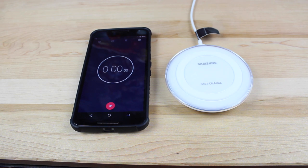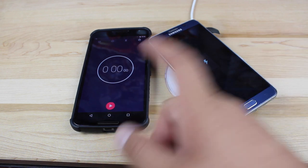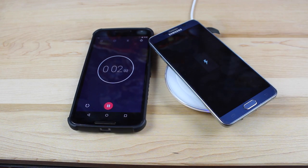We'll take the case off and then set the phone on top of the charger to get it started. We're now charging — we'll go ahead and start our stopwatch. We'll let this run for about 30 minutes and see how far along we are on our charge.